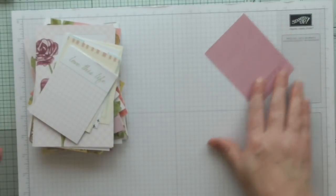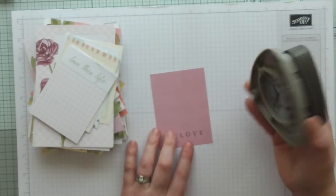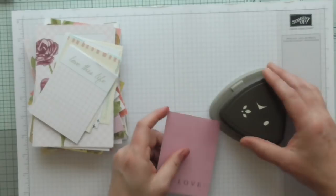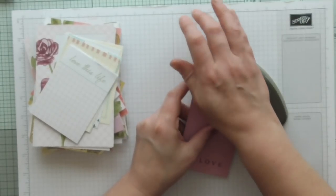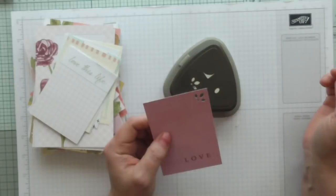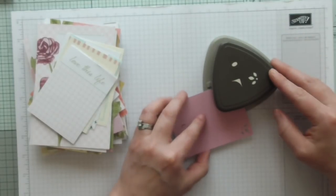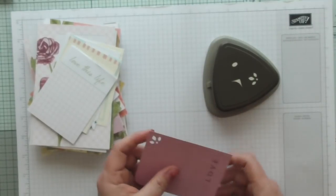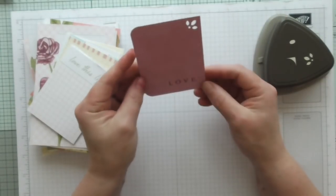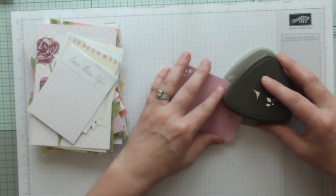I'm making it up as I go so I don't quite know what's going to happen. I want to use my new punch — this is from the Delightfully Detailed range, it'll be out in the new catalogue. I'm going to punch that decorative corner, then round the corner and add ribbon holes. I've rounded the wrong corner there, never mind, I'm just having a play anyway.